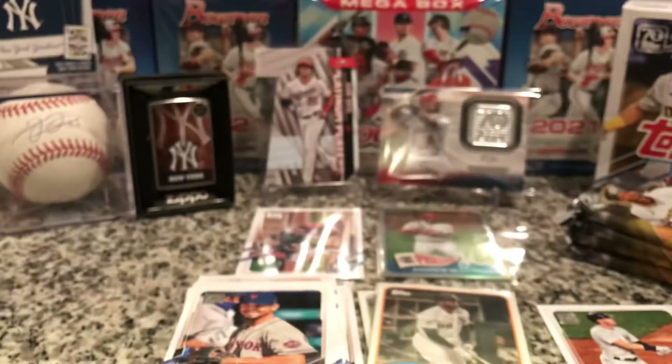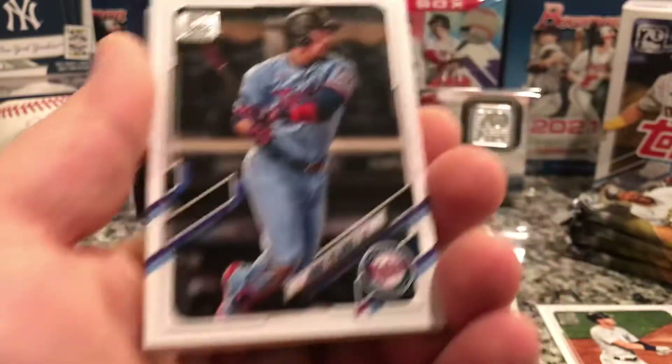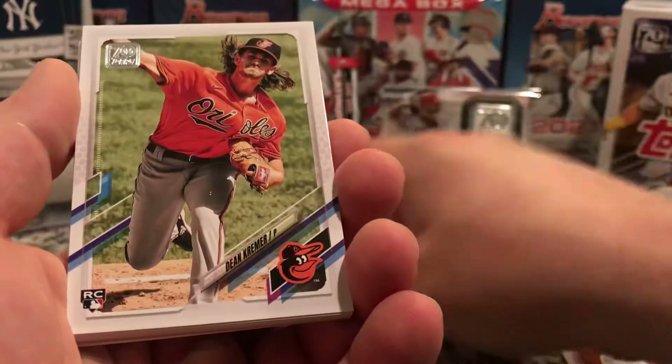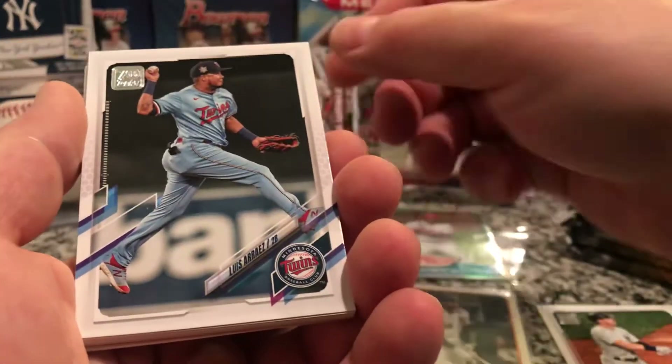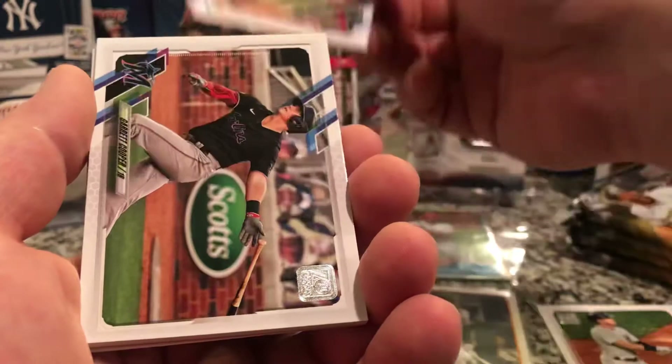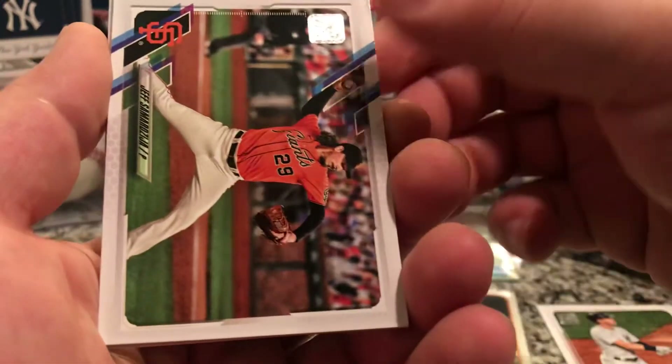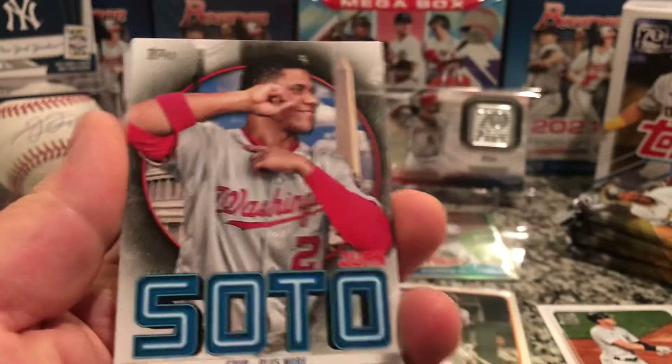It'd be nice to do what some of the YouTubers are doing and buying the 2018 packs to look for that Fernando Tatis rookie — that'd be sweet. That'd be a cool series to do. Jorge Polanco, Dylan Kramer, Andy Young Cooper, Phil. All right, so this is another Soto — it might be another Soto insert.